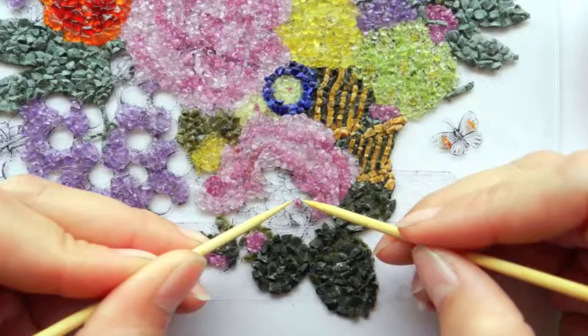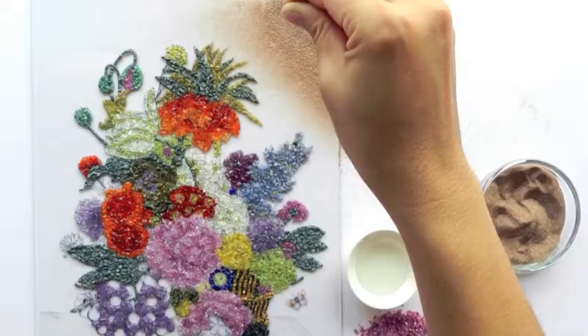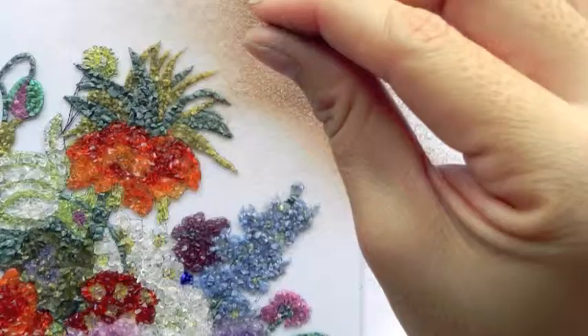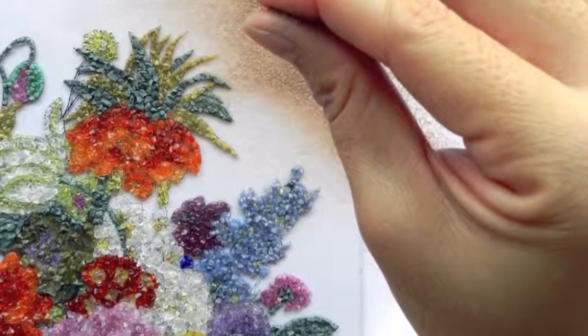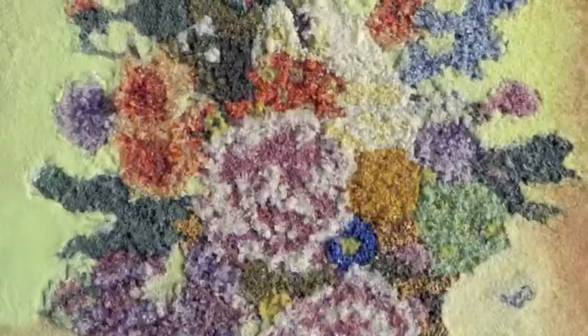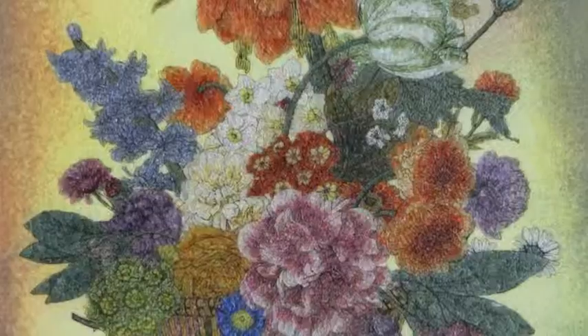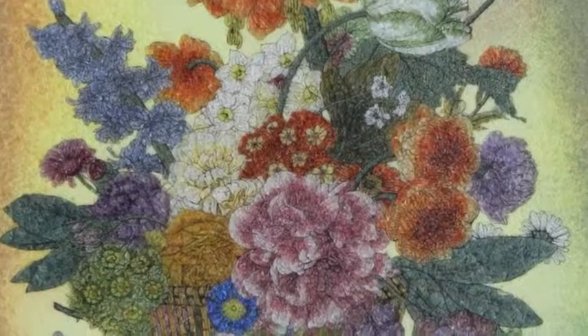After arranging all pieces, then finishing the artwork with the gem powder on the background area, color by color, spot by spot, until it is fully filled. When the glue is completely dry, turn it over, then the artwork is finished and ready for framing.